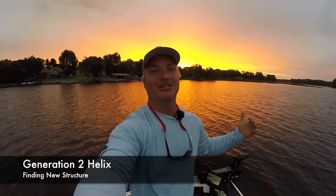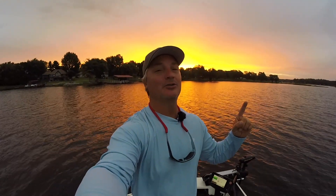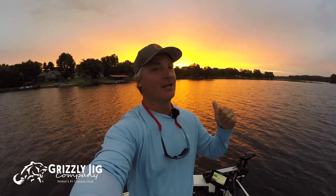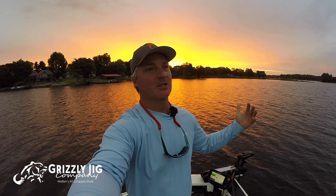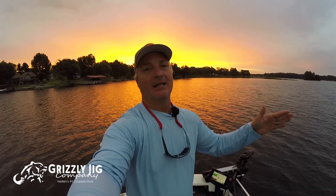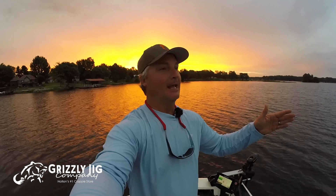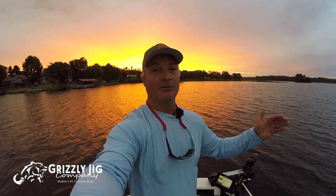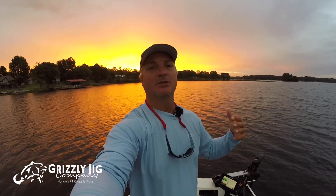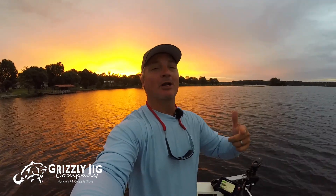What's up, it's Three Pound Fishing for Grizzly Jig TV. Today we're going to use the new Generation 2 Helix to find new spots on Lake of Egypt and fish for some crappie that we haven't explored. We're actually going to explore a new neck of the lake and see if we can find some crappie and brush piles using this new Generation 2 Helix. We're going to see some of the differences between the two units — thanks for joining me, please subscribe.